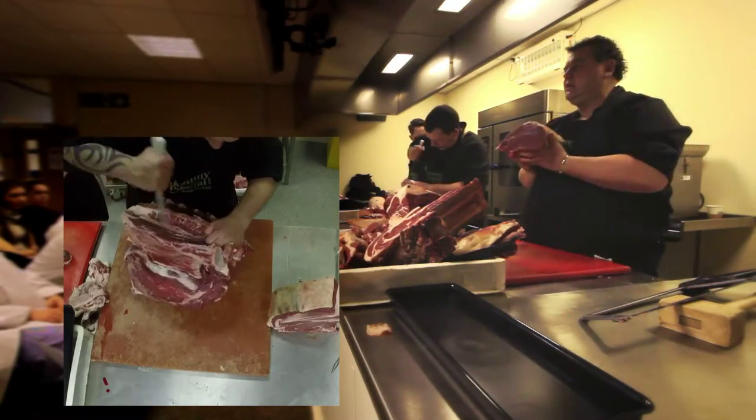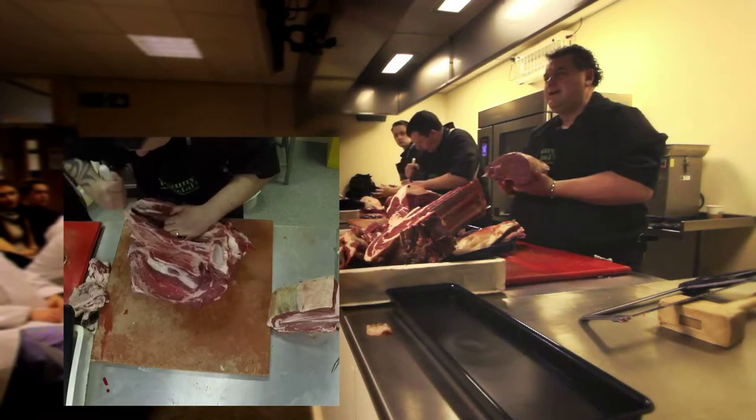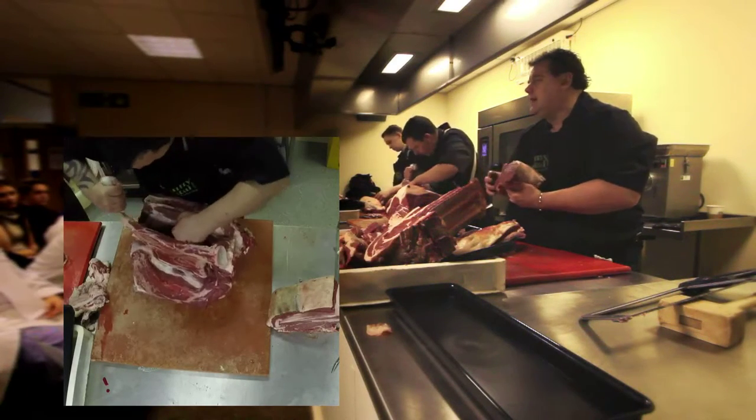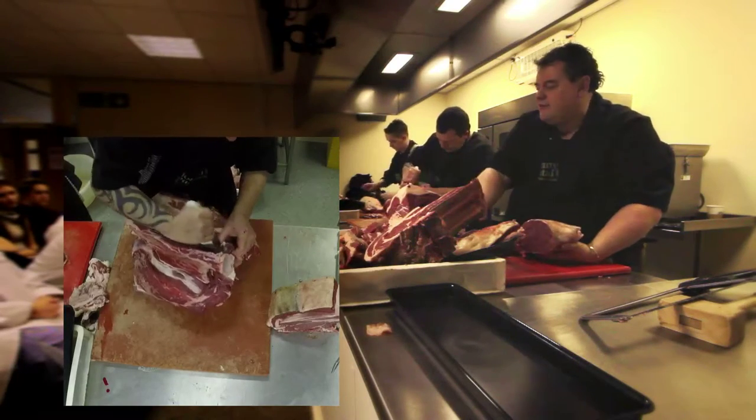Do you think that looks nice? I wouldn't want it. Guess why? No fat. So it's going to break down, it's going to cook — I'm not going to grumble about it, but I wouldn't like it. I would much rather have a rib off there.